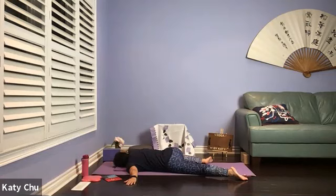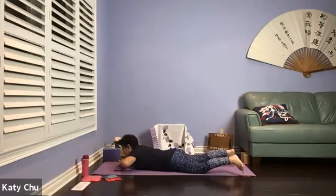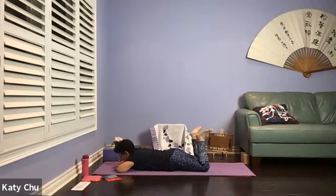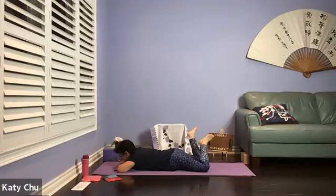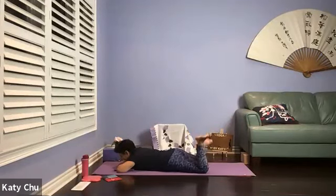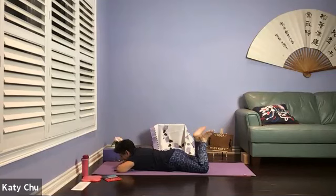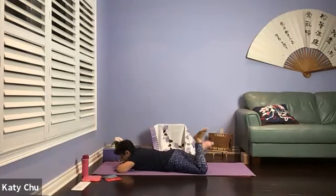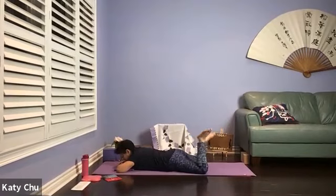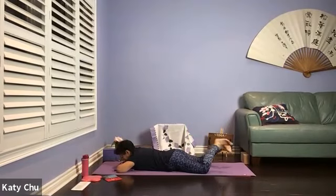A couple more breaths, and we will slowly, slowly bring everything back to the center. Stack your hands on top of each other, bend both knees, windshield wiper. You can either have chin down or forehead down. Feel the slight movement in your lower back — swing side to side. So all the poses lying down on the stomach will help you to strengthen lower back muscles to support your spine. Slowly, slowly come back to the center to release.